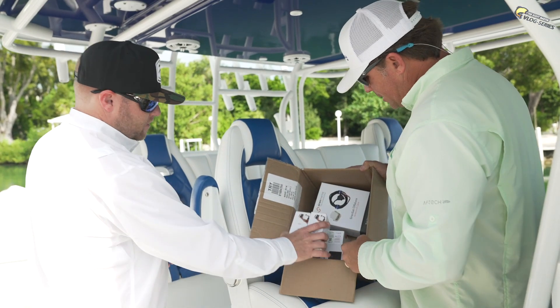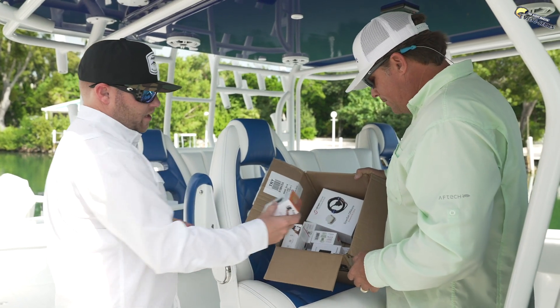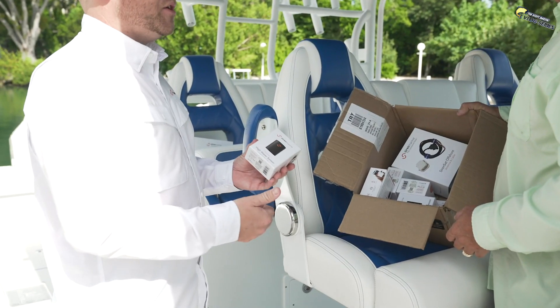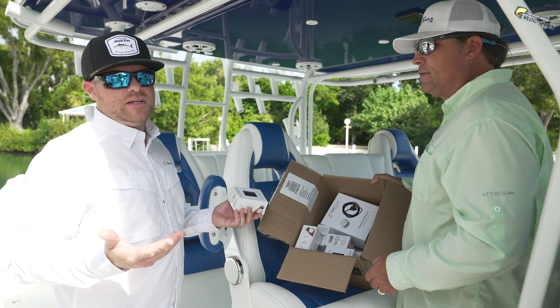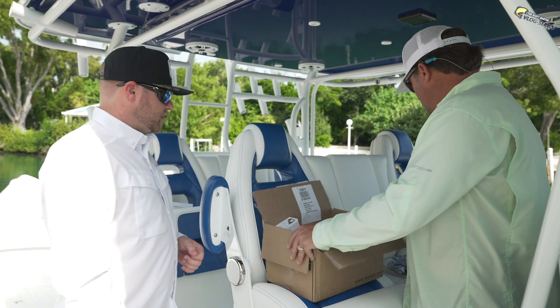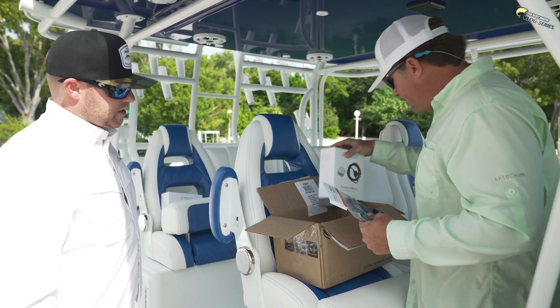That seems very simple. It's super simple. The wireless sensors are one thing I love — you scan them with the app using the QR code on the back of the sensor, it's done, you mount it. It's a 10 to 15 minute thing. So you can basically do this yourself. Exactly — if you have some concept of positive and negative, you can pretty much hook it up.